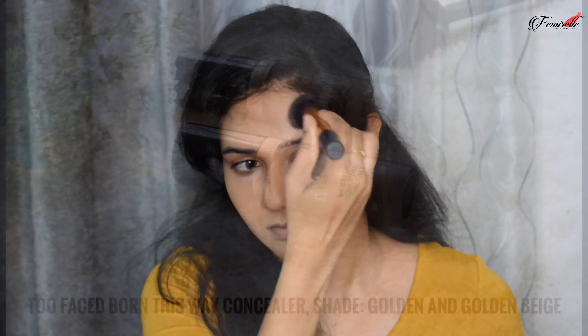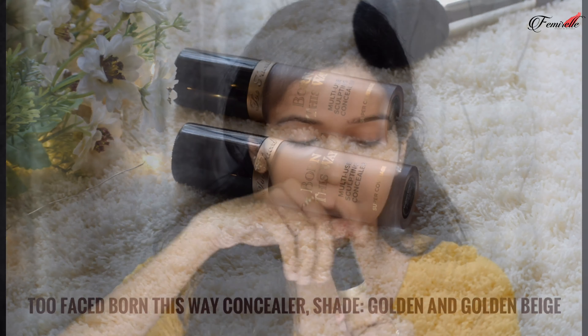For foundation, I'm using the Too Faced Born This Way foundation. This is a beautiful foundation that gives such a beautiful glow to the skin, and it's not full coverage at all, so it's not cakey on the face. It's perfect for someone who likes sheer and dewy coverage.